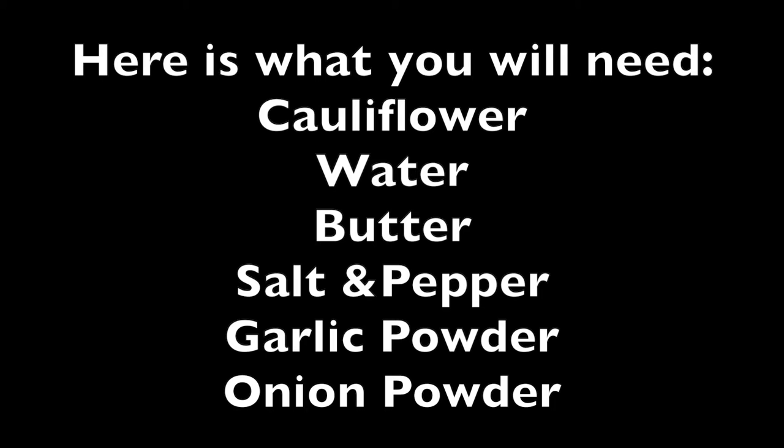Here's what you're going to need: cauliflower, water, butter, salt, pepper, garlic powder, and onion powder.